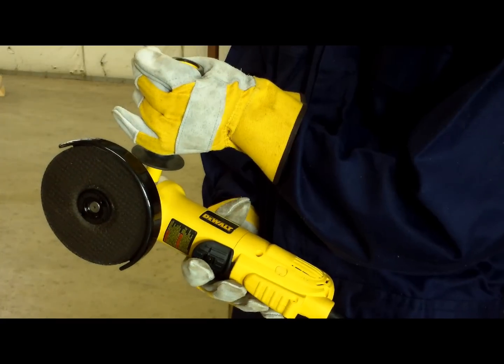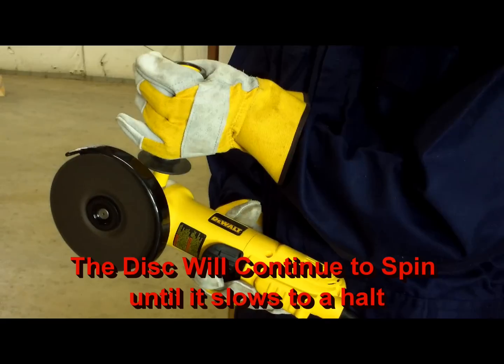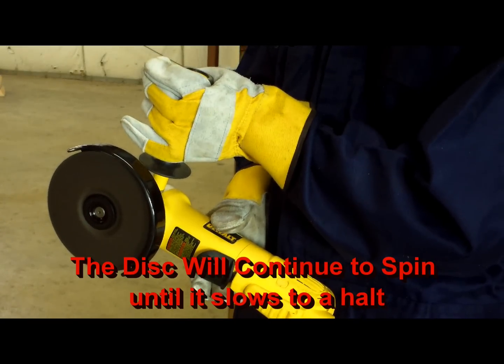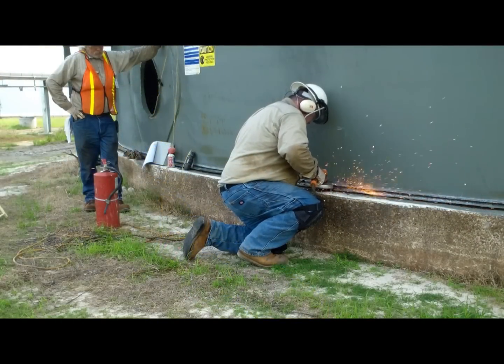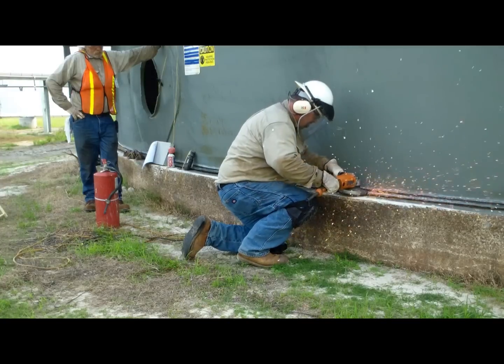The tool will run while the paddle switch is depressed. The grinder will stop as soon as the operator releases the paddle switch. The reason we do not permit the use of a trigger lock is that if the grinder is dropped accidentally, the tool will not stop. If excessive vibration occurs or it operates roughly upon starting, immediately shut the tool off.